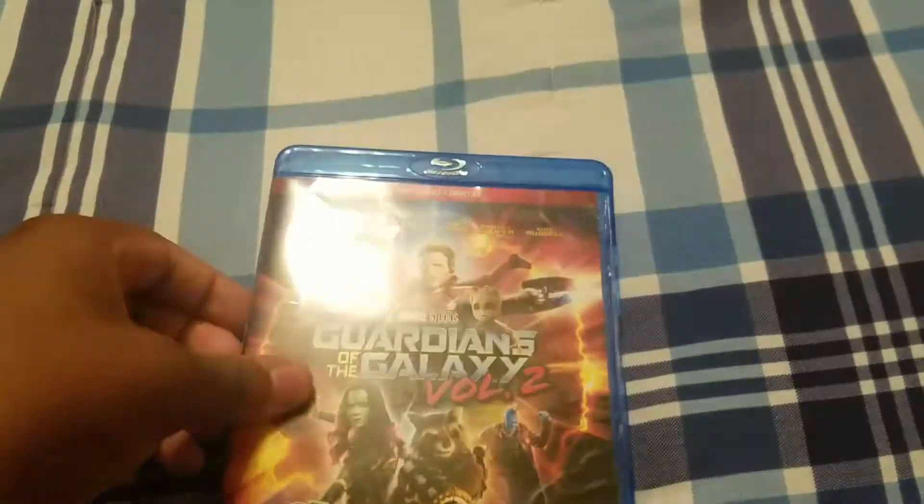So that was the Guardians of the Galaxy 2 Blu-ray unboxing. Thanks for watching, and see you guys next time.